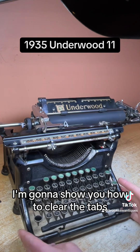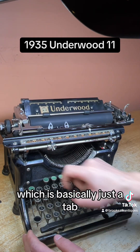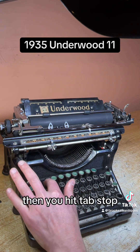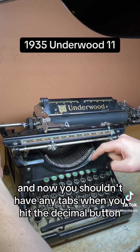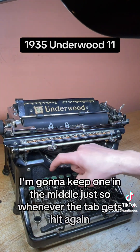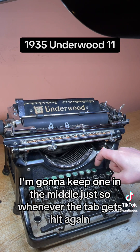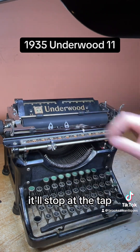I'm going to show you how to clear the tabs. You hit the decimal — which is basically just a tab — then hit tab stop clear on the left, and now you shouldn't have any tabs. When you hit the decimal button it goes all the way to the end. I'm going to keep one in the middle so whenever the tab gets hit again, it doesn't cause wear and tear by going all the way to the end — it'll stop at the tab.